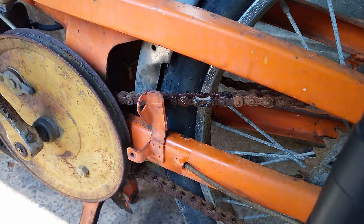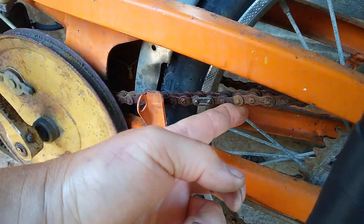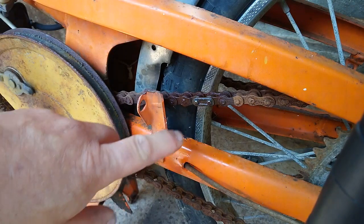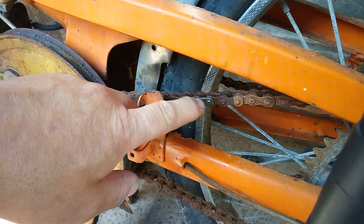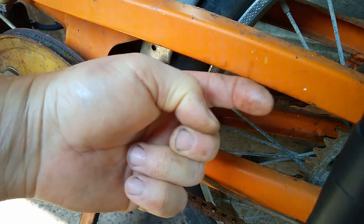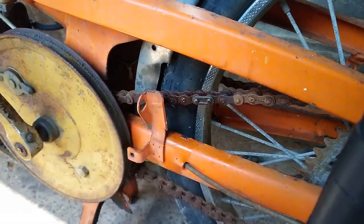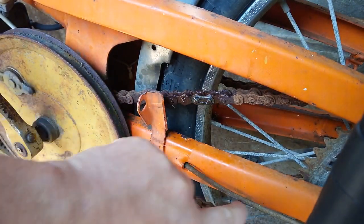Two things to note when working with split links. Sometimes it's easier to undo them when the chain is still under tension, because it doesn't flop about so much. And most importantly, when you put it back on again, it should always face the direction of travel. The open end part should be away from the direction of travel if the link is in the top end of the chain. If it's in the bottom of the chain, the open end should be facing the other way, because the chain goes in this direction.